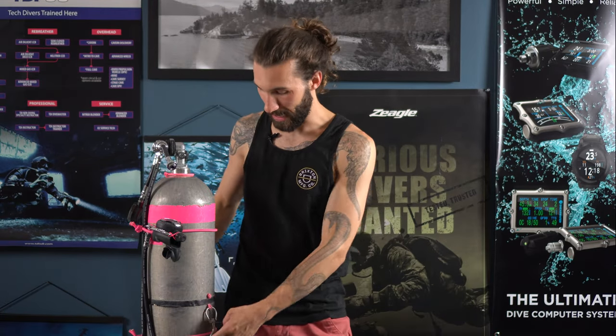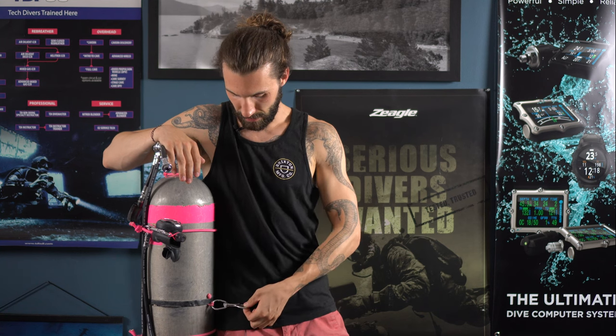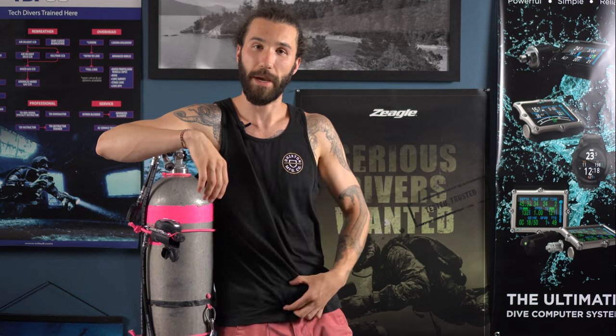When estimating the correct height for your tank band and bolt snap, it's going to vary person to person depending on how big you are and where you put your d-rings. A good rule of thumb is to make sure your tank sits underneath your arm so you have full range of motion in front of you, and your bolt snap and tank band sit roughly level with your harness waistband. We're going to be making more videos on how to set up your side mount regulators, how to choose the correct hoses and regulators for the setup, and also how to adjust your harness. Thank you so much for watching — leave any comments below, subscribe, like the video, and we'll see you in the next one.